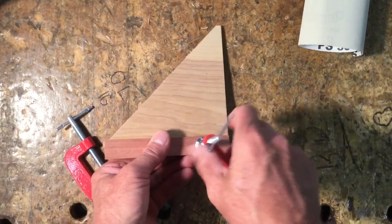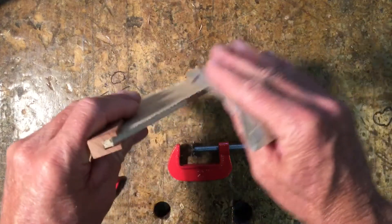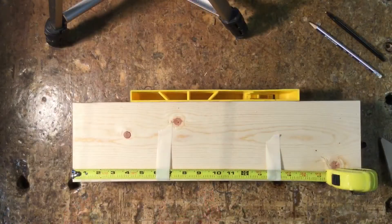After you take the clamps off, take your 320 sandpaper and give this a light sand, breaking the edges a little bit. This is plywood that has been pre-sanded. Also break the edges on the hardwood fence to make it look nice and clean.